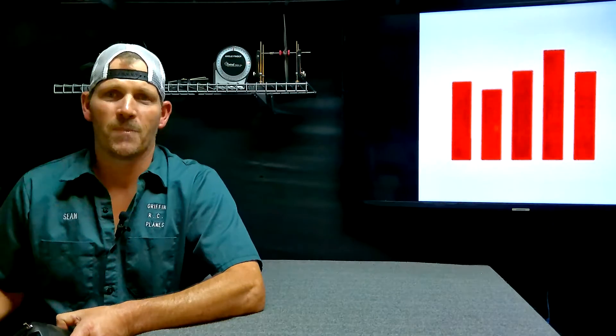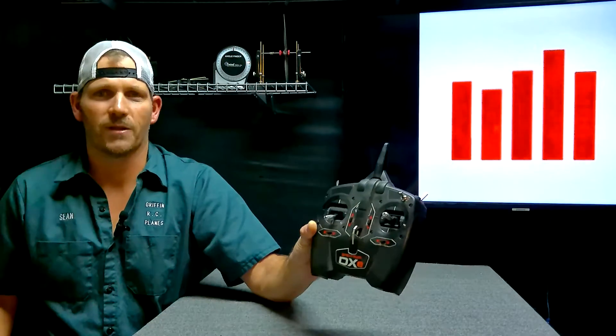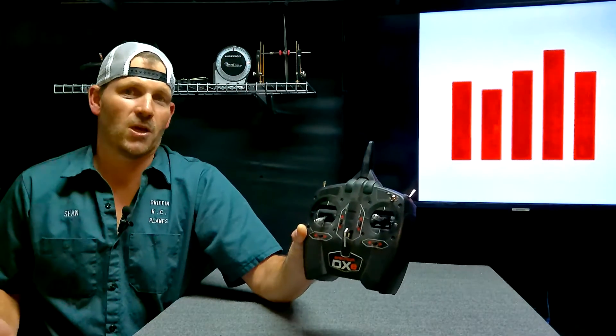Hey YouTube, it's Sean, Griffin RC Planes. I'm going to answer a Spectrum question and show you guys some things that may help a few of you out. Somebody asked — because of Mwa's video — that they wanted to download the Spectrum DXC Programmer app so they could either custom program their DXC for a project they're working on.